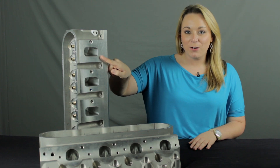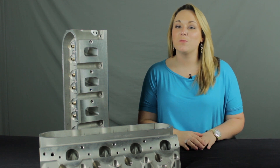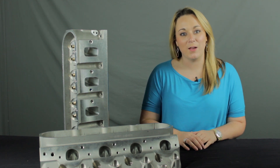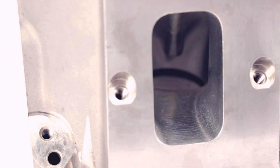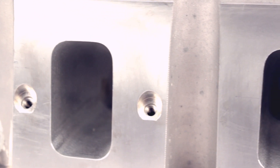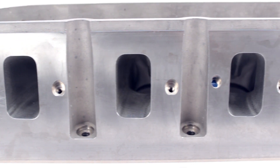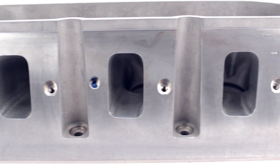Featuring a raised intake runner, these heads are specifically designed to accommodate stock and aftermarket LS7 intake manifolds and valve train setups. These intake runners are a unique 220 thousandths raised design and coupled with a 12-degree valve angle.